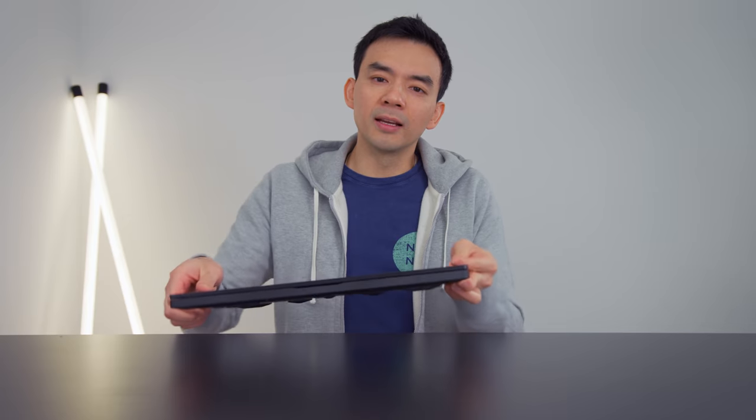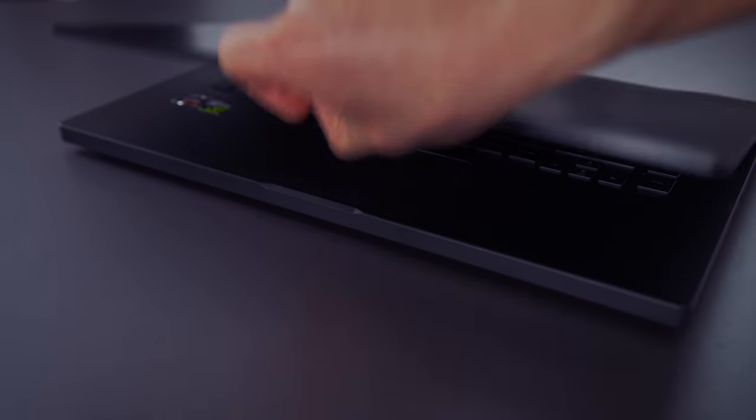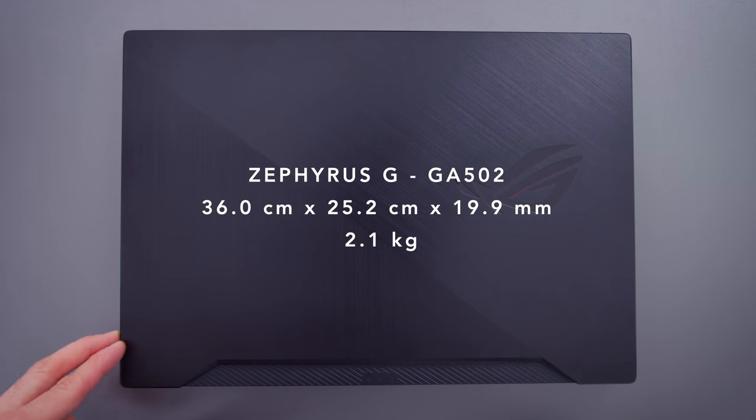The build quality is an area that they did not skimp on. This thing delivers on being a thin and light gaming laptop. For $1,100, you're not getting gaming laptops thinner than this. In fact, most devices in this price range are a solid 25, even 30% thicker. It's a thin and light package, and they've made it easy on the eyes — no super ugly red lights or anything like that. It's a very simple design.